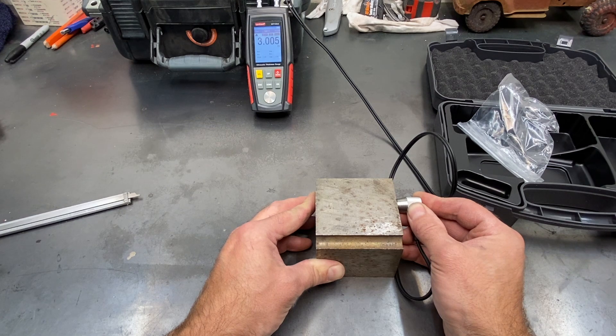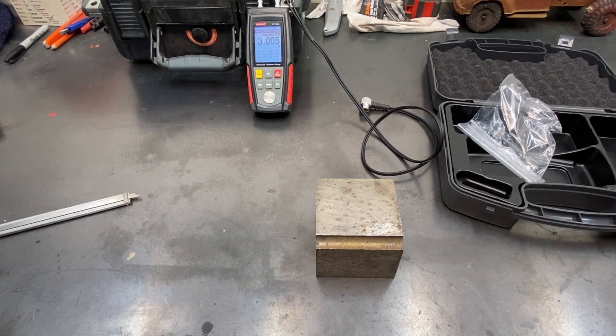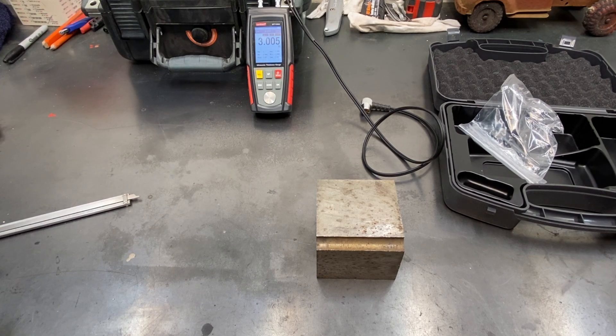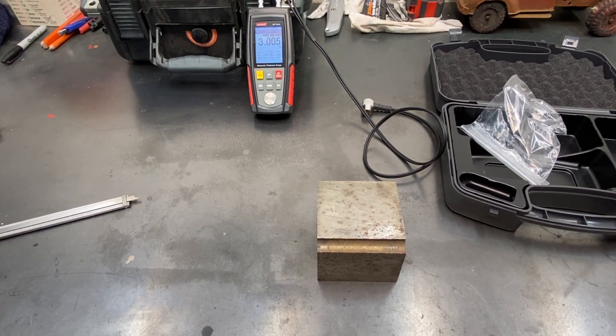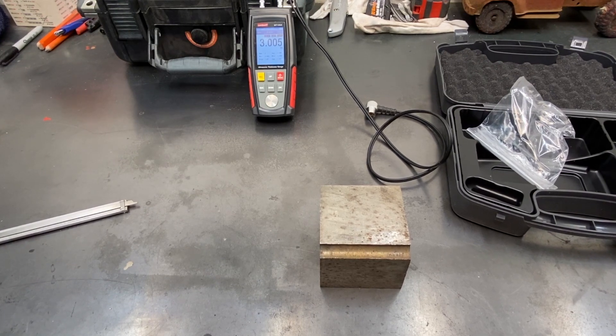So it looks like about six thou off. In some places six thousandths out of a three-inch measurement might be too far off, but for everything that I would be using it for, this is plenty accurate.